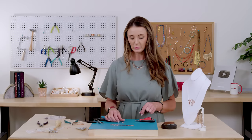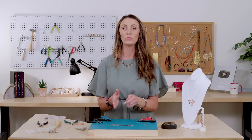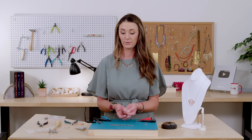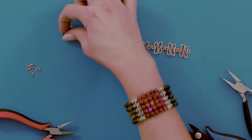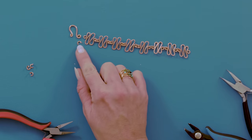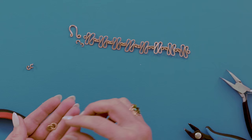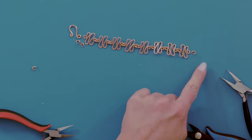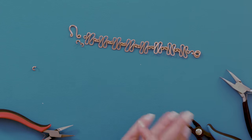Now we've connected all of those pieces and we have four jump rings left over, and I'm going to teach you how to make a clasp. My wrist is about seven and a half inches, so I made the bracelet to extend to eight inches, but I can wear it at seven and a half. It's kind of up to you how long you want your bracelet to be. I'm going to attach a little hook clasp — I'll use two jump rings on one side to give it some movement, and the other side will be attached with one small jump ring, then two larger ones so you can adjust the length.